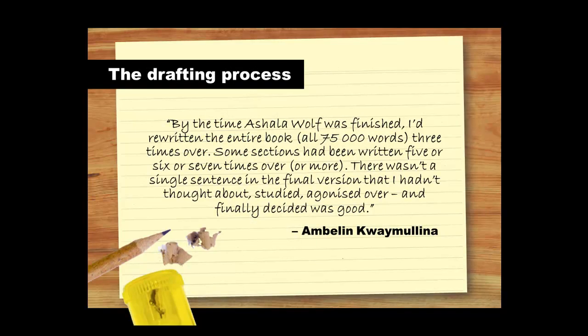If you're not sure why drafting is so important, here's what Ambelin Kwaymullina has said about writing Ashala Wolf. By the time Ashala Wolf was finished, she had rewritten the entire book — all 75,000 words — three times over. Some sections had been written five, six, or seven times over, or more. There wasn't a single sentence in the final version that she hadn't thought about, studied, agonised over and finally decided was good. The good news is that you probably won't need to rewrite everything you've written.